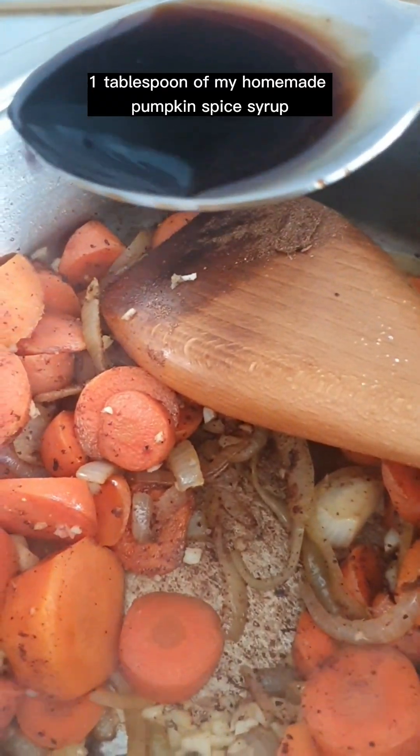Drain the stock and discard the residue. Add in the stock and deglaze. Then add the roasted leeks, the roasted butternut squash, and 100 grams of my homemade kabocha purée. Mix together and bring to a simmer, cooking for 5 to 8 minutes.